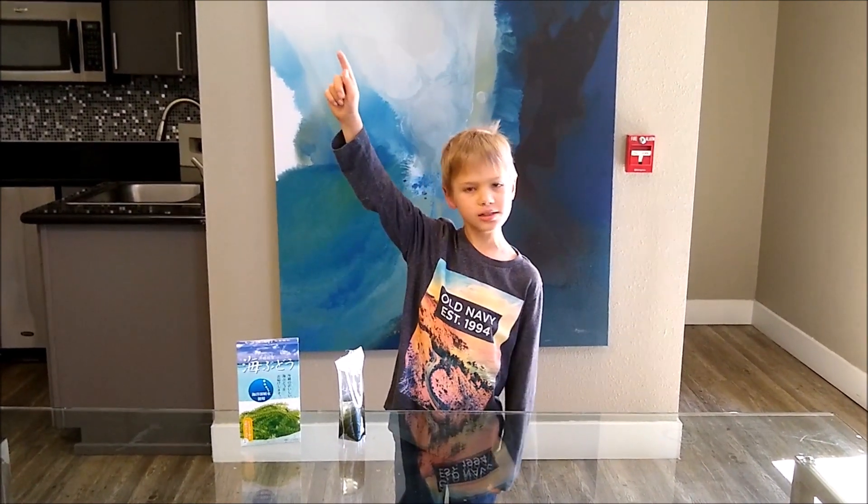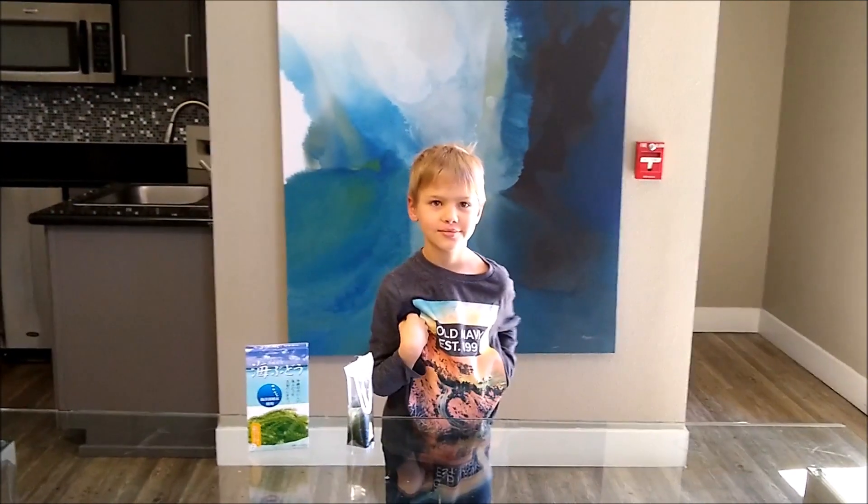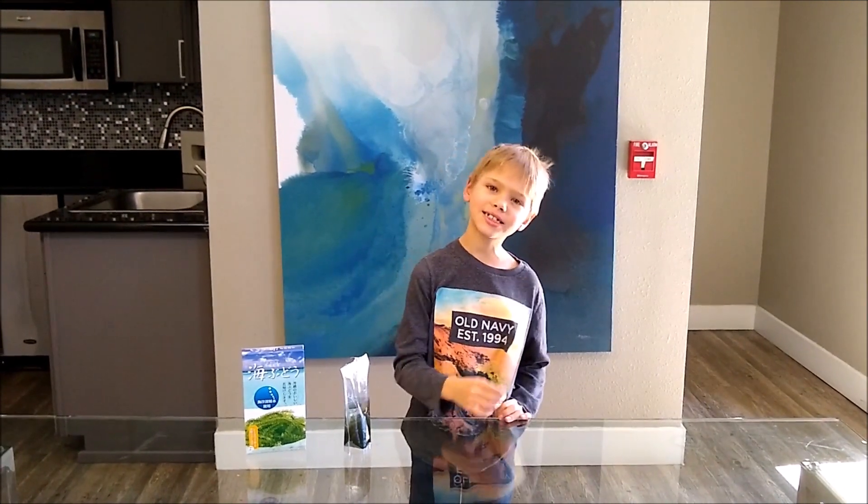I'll put a link to my little cousin's trying Umi Buddha. They're so cute. Thank you for watching. Goodbye!